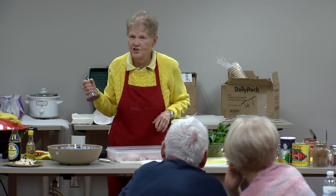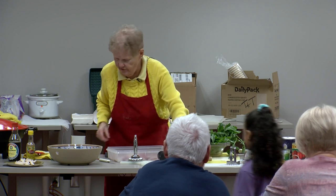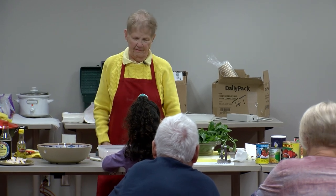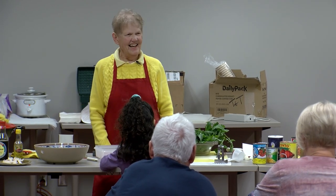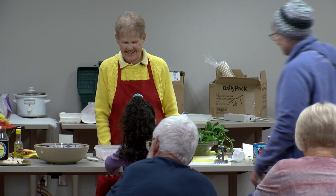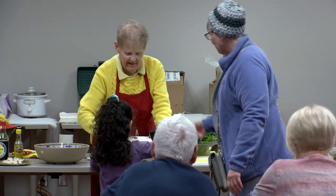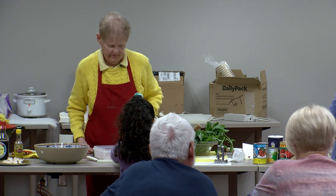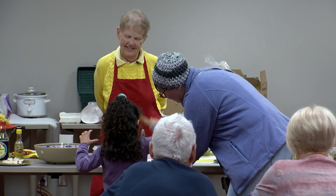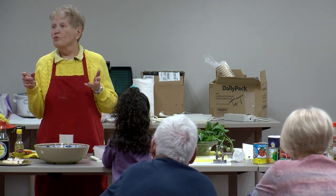Would anyone else like to smash a radish? Mom, you want to come and give it a good whack? Ready? One, two, three. You got it — look at that! At home I have an actual hammer in my kitchen that I just use for cooking, and that really works well.